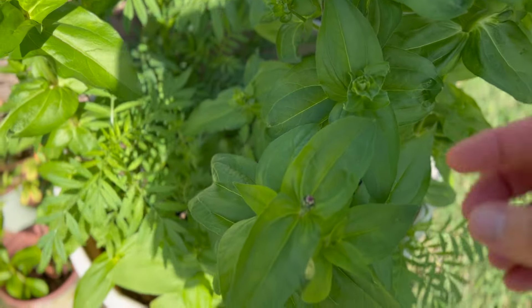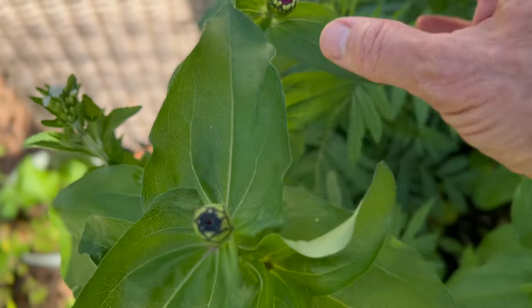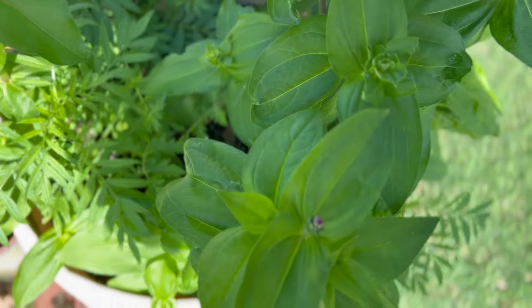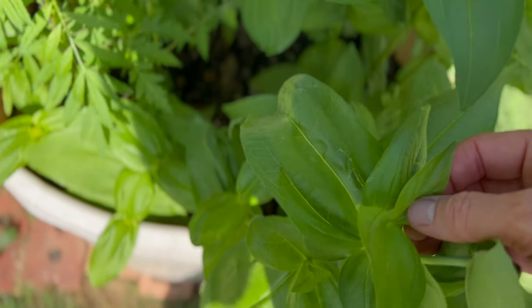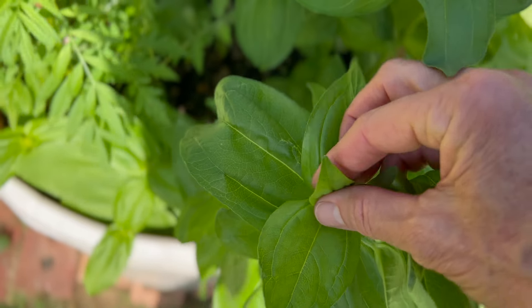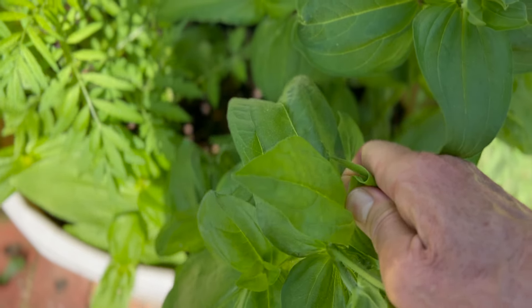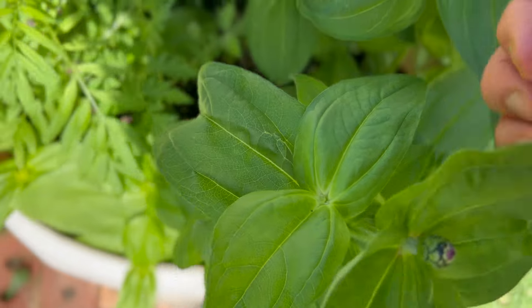Although my zinnias are not blooming yet, they still just are this small. Here's the biggest one right here. So here's what you do. I'll try to find one that doesn't have it done yet. When you find these parts where the new leaves are growing, just take — and as much as it hurts me — take and just pinch them off with your fingers, so you're left with that, because here's what happens.